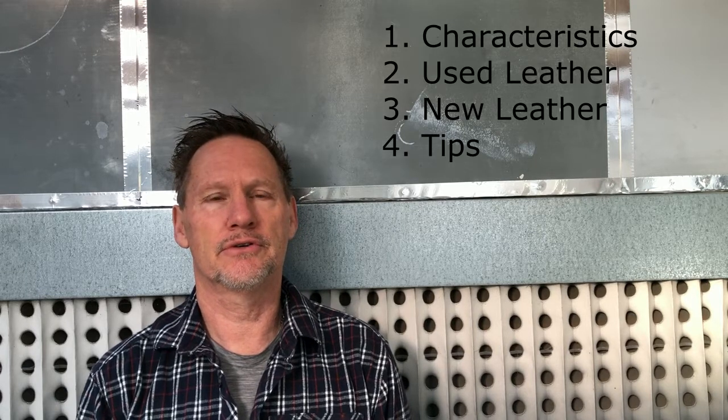Hi, I'm Paul from Paul Ford Leather. Today I'd like to talk to you about waxed oil leathers. First up we'll go over the characteristics of that type of leather — this is very important. Next we'll talk about how to care for used waxed oil leather, then how to care for new and near-new waxed oil leather, and then right at the end I'll do some quick tips that will help you keep your leather in good condition. So let's get into it.